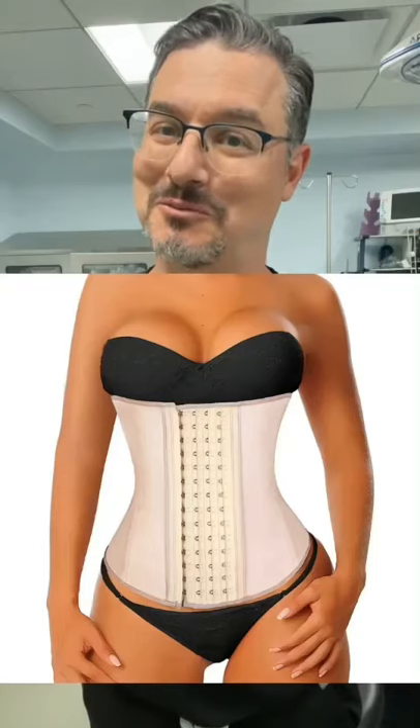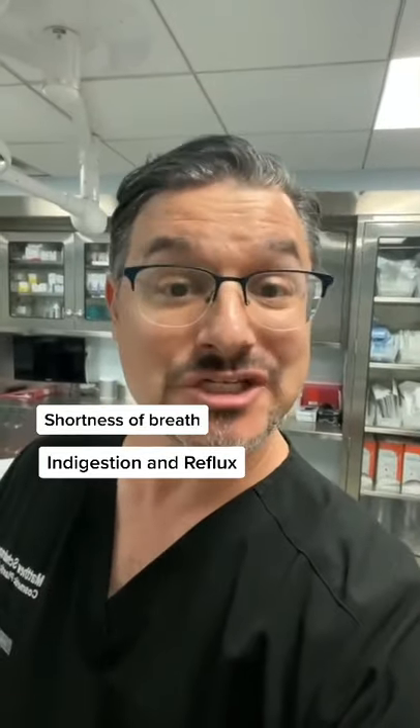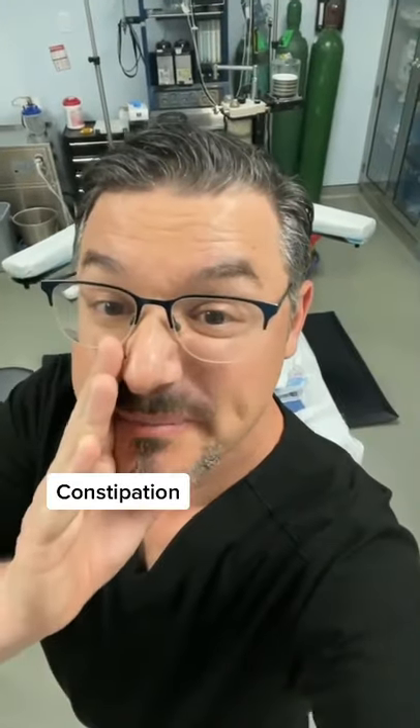Now, even though I look pretty good like this, it's not good for you. That pressure prevents your lungs from fully expanding and can make you short of breath. It can also give you indigestion and acid reflux. And most importantly, it can mess with your GI system and give you constipation and diarrhea.